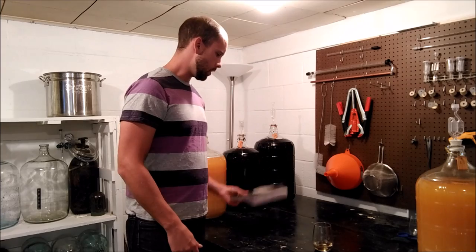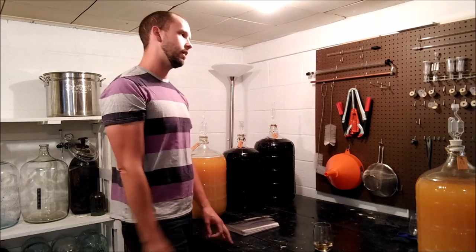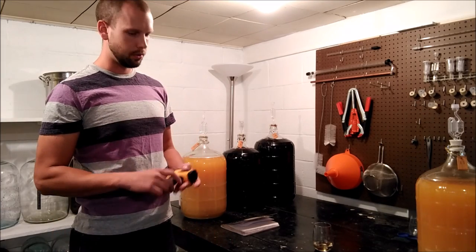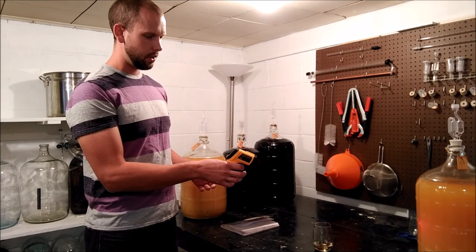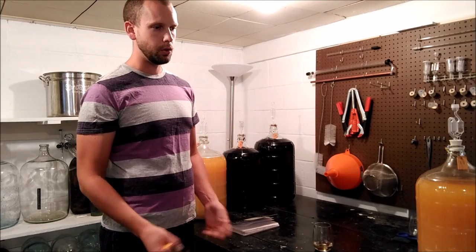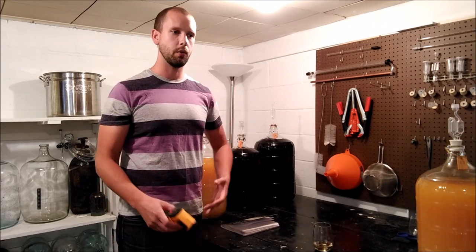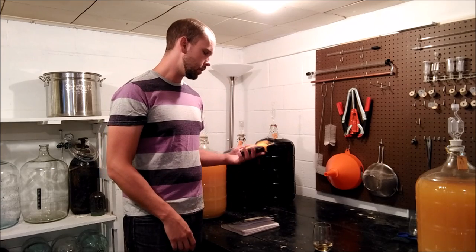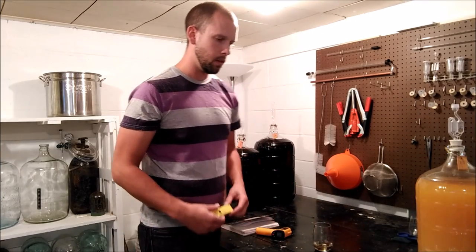Another useful testing piece — not necessarily the first thing you should buy, but pretty quickly: I have this little laser thermometer. I can shine it at my wine right now — 70 degrees. When you're first fermenting, temperature is actually relatively important. If you ferment too hot or too cold, you could have problems with your yeast, but a lot of times you might want to ferment cold to really retain those flavors.